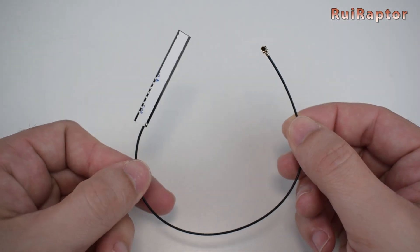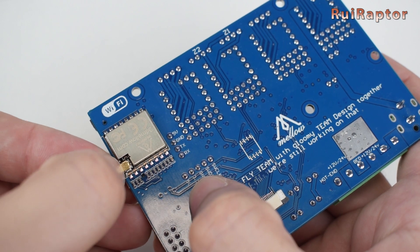The board also includes an antenna that needs to be connected to the ESP module.